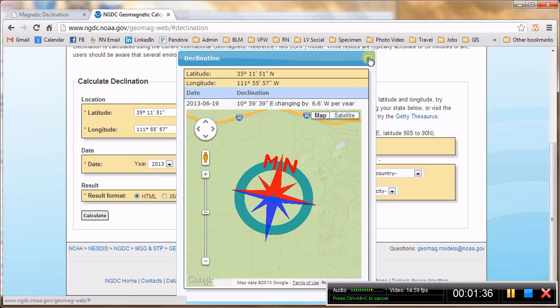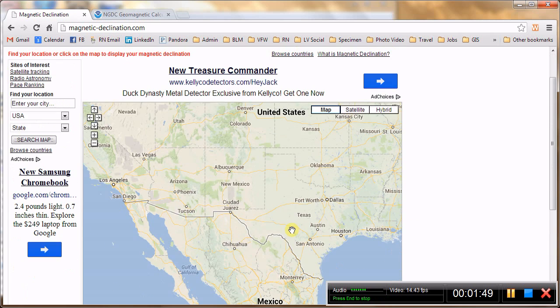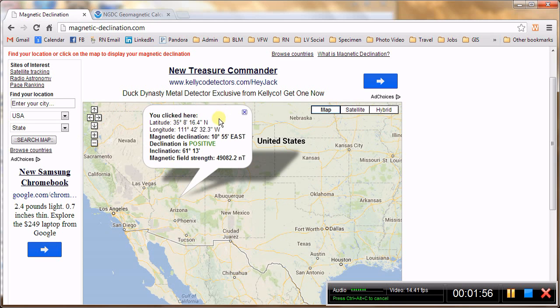There is another website that is really neat, it is called magnetic-declination.com. What is cool about this website is you have an interactive map, so you can go anywhere in the world and click on a location. I will click on Flagstaff here. A little box pops up and tells you your latitude and longitude — you can double check that and make sure it is right. It says the declination is 10 degrees 55 minutes east, or about 11 degrees east declination.